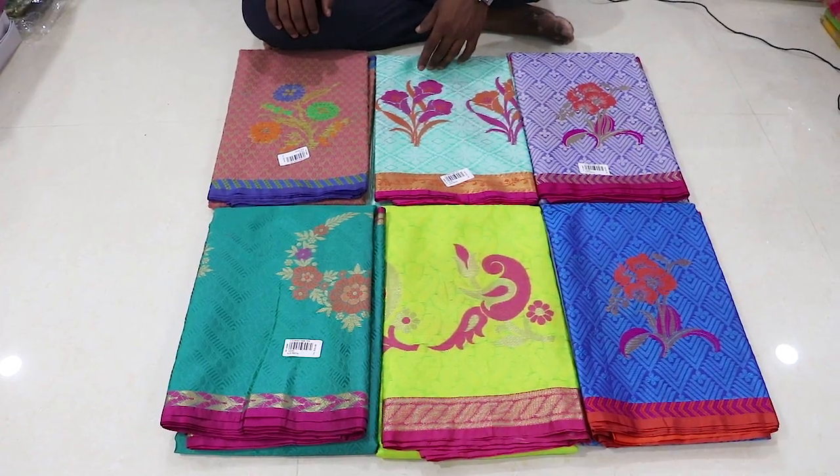I'm going to try our new collection. I'm going to try the Kora Masse.